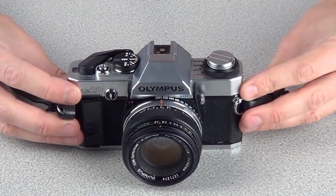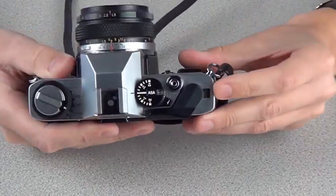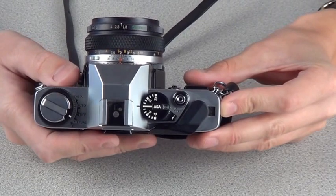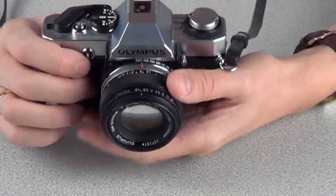Once you've finished shooting, whether it's 36 shots, 12 shots or 20 shots — in this case the film has only 20 shots inside it, so I've shot up to 20 — it's time to take the film out of the camera. This is a very important part of the photography because you don't want to ruin the film you've spent all the time taking photos on.